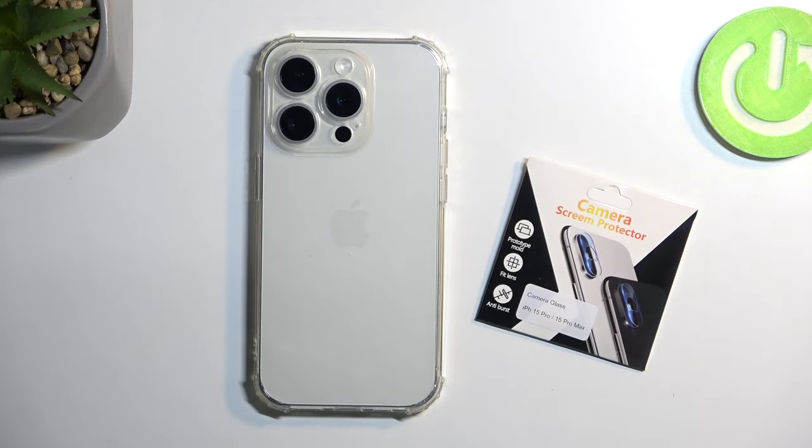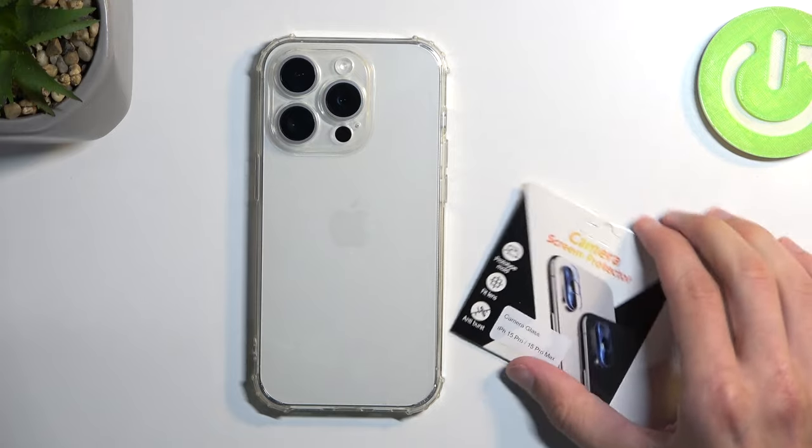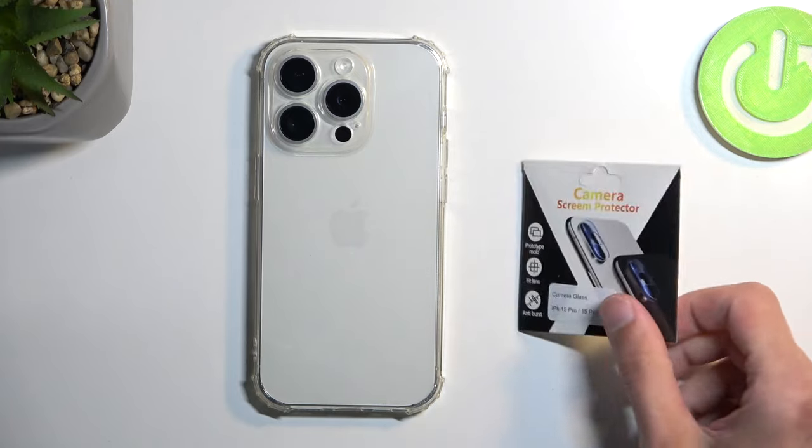Welcome. Infonami is an iPhone 15 Pro, and today I'll show you how we can apply the lens protection to your device.